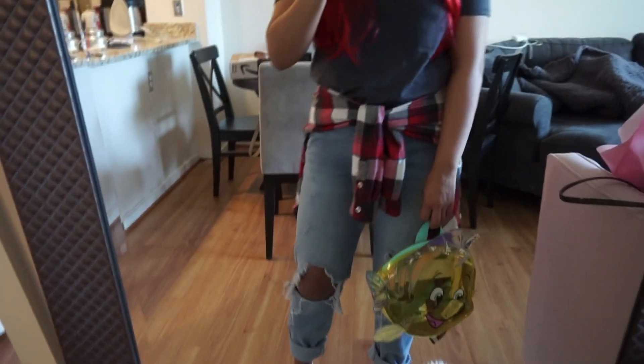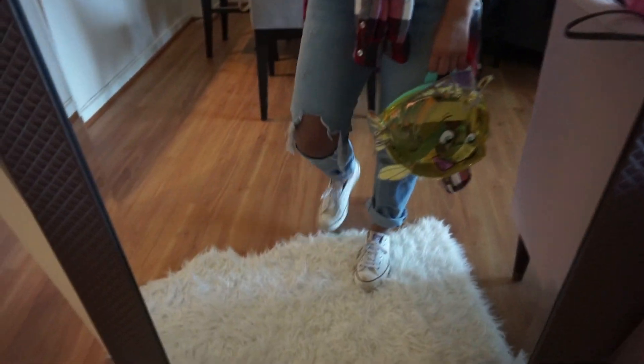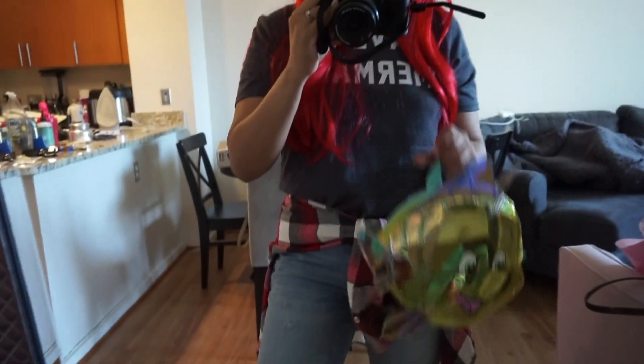Ta-da! For the outfit, I'm wearing my old Converse shoes, this Flounder pack I got on Amazon, my ripped mom jeans, a flannel shirt, and the Save the Mermaids t-shirt. That's all, guys! I hope you enjoyed this video. If you decide to recreate this look, please tag me on Instagram — I would love to see your looks. Happy Halloween everyone, and thank you so much for watching. Until next time, bye!